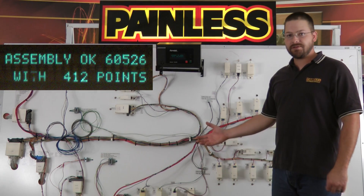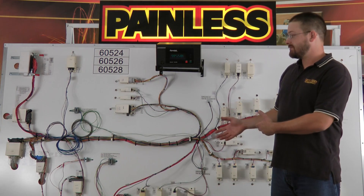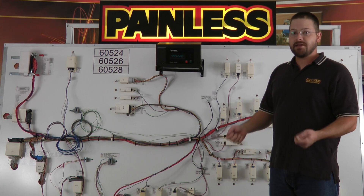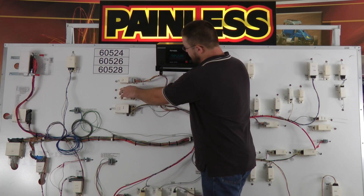Let's unplug a connector, which would simulate either forgetting to plug a connector into the test board, or it would also simulate if we were to mispin a connector here at the factory. I'll just unplug the vehicle speed sensor connector.